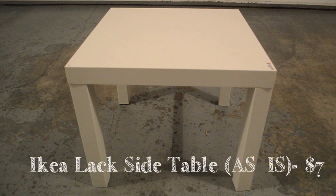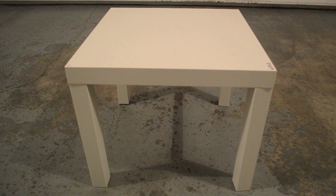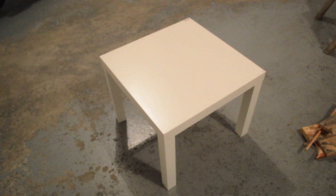I'm using the IKEA LAC side table. This is perfect for me because my patio is not very big, so the size was perfect and it was very inexpensive. I got mine in the as-is section so it was only $7.